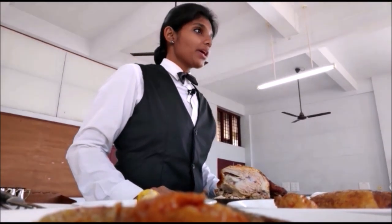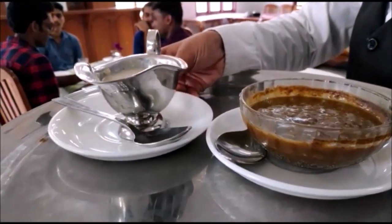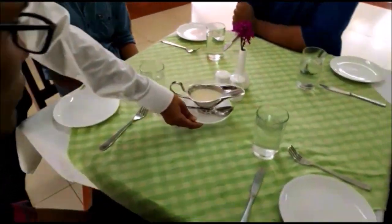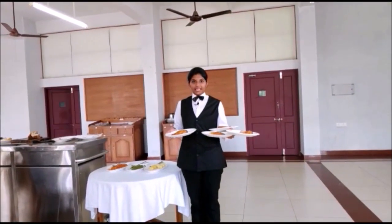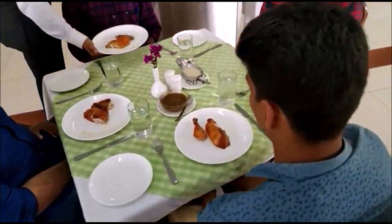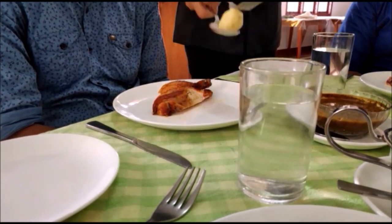One roast chicken can serve four guests. Now I am going to place the accompaniments and serve my guests. Now I am going to serve the boiled potatoes.